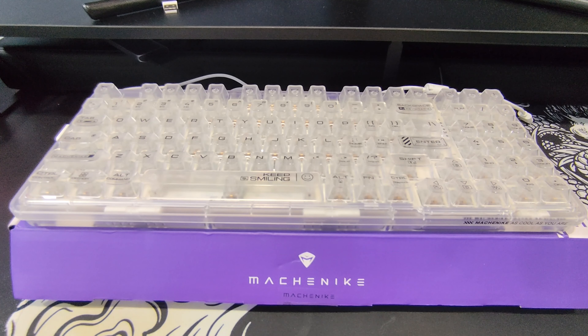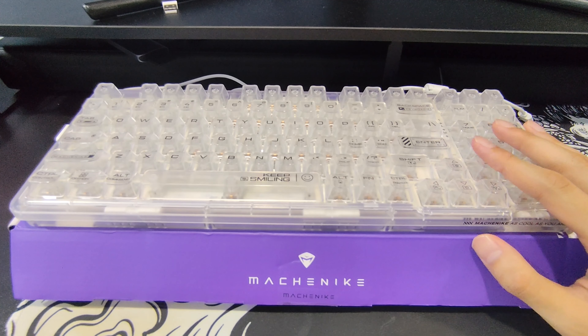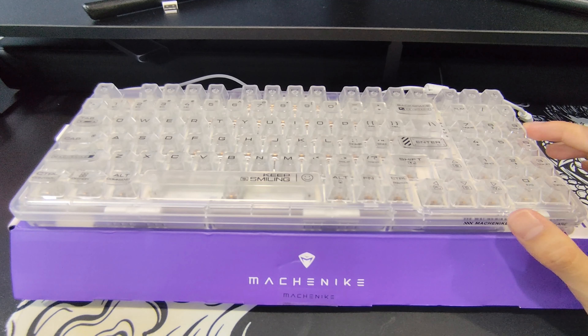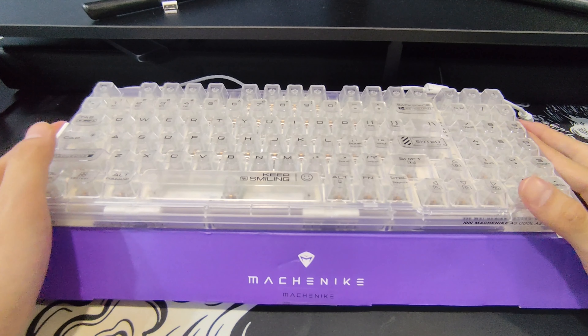It is a 100% keyboard with Razer Greens — they are clicky. Yes, I know, not very popular nowadays, but when I grew up, Razer was standard when mechanical keyboards first became a thing. I kind of stuck with it all the way until 2023, and then I managed to get my hands on the Machenike K500F when I realized maybe clicky switches weren't the best.